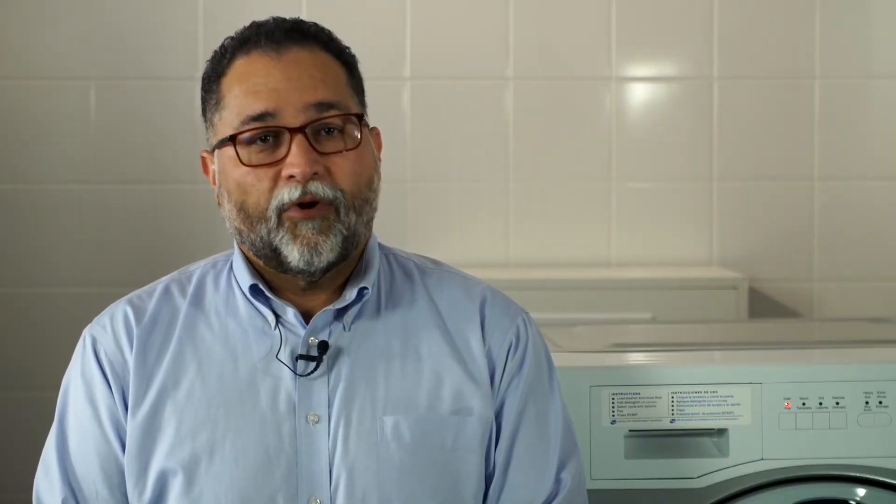Crossover washers are built tough for commercial use, superior wash results, and reliability. Depending on what the machine has been set up for, the payment system will accept coins or a card. The price for a wash cycle will depend on which wash program and options you choose, and will be shown here on the display panel.